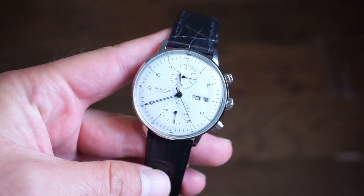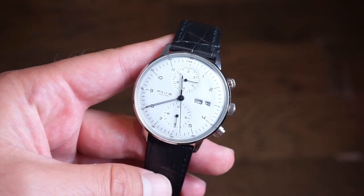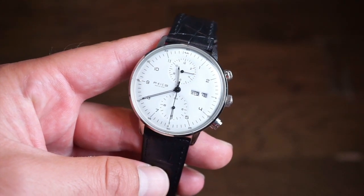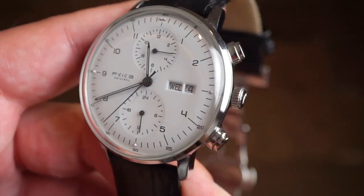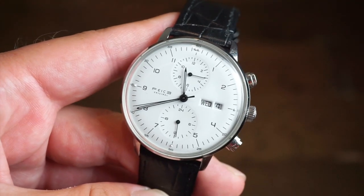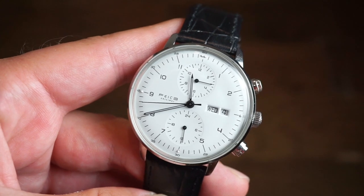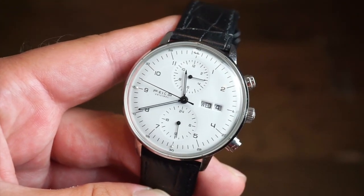Hello ladies and gentlemen, welcome back to Watch Addiction Watch Views. We have an interesting watch in front of us. This is from Feest and this one is actually from Amazon, it's about $250. As you can see, it's one of their Bauhaus style watches. It looks like a chronograph but it's not actually a chronograph, which is one of the downsides of the watch, but other than that it's a really nice watch and for the value for the money you're getting a pretty decent value.